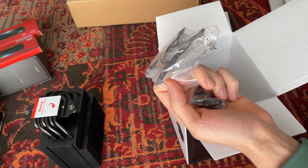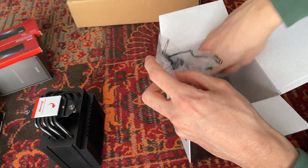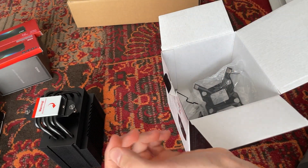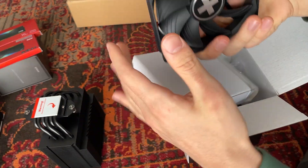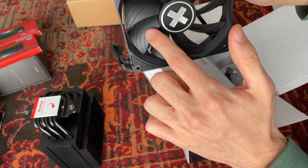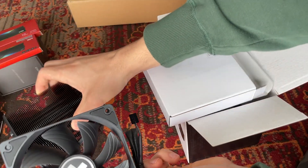They give you all the different mounting brackets for the different sockets. This thing works with every Intel socket and every AMD socket too. They also give you their Silence paste, which I already tested and was really nice. In this other package is an all-black fan with those lines on the blades to increase airflow — pretty good looking.